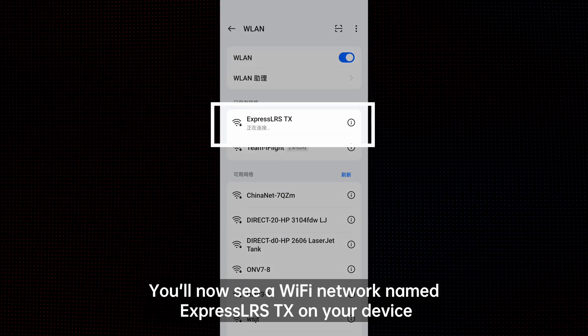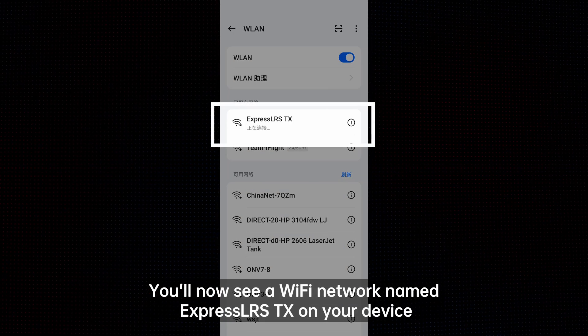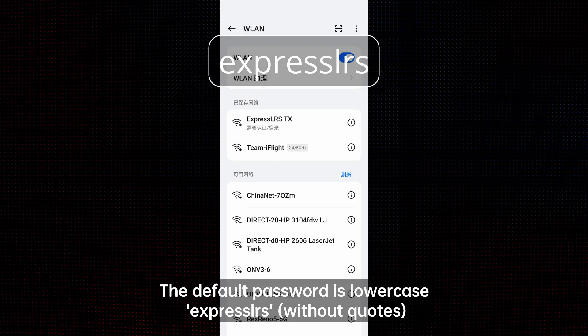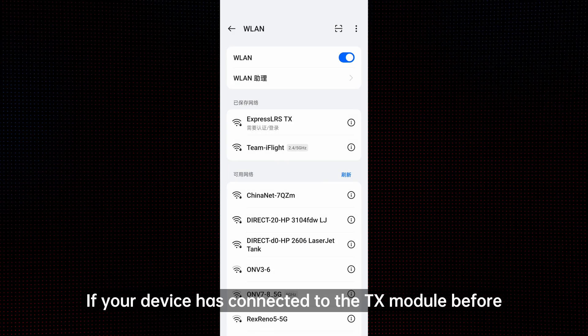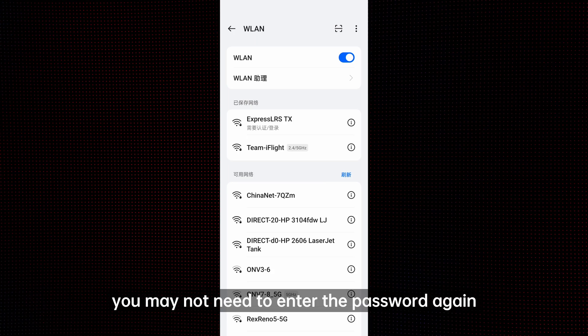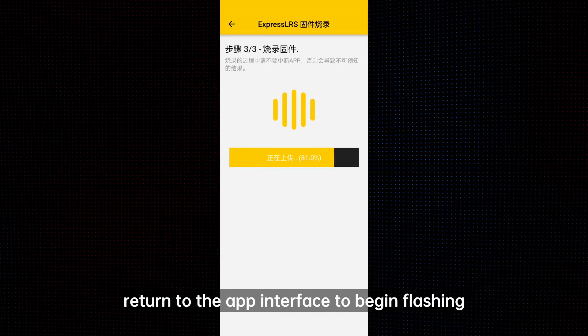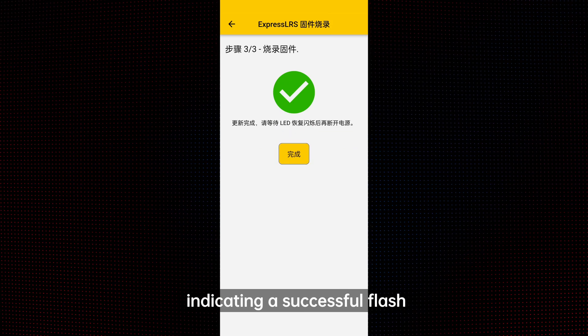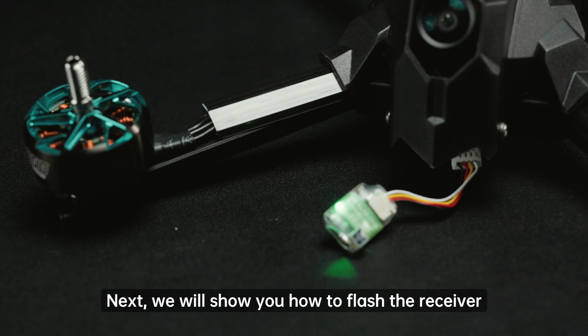The TX module will now enter WiFi mode. You'll see a WiFi network named ExpressLRS TX on your device. The default password is lowercase "expresslrs" without quotes. If your device has connected to the TX module before, you may not need to enter the password again. Once connected, return to the app interface to begin flashing. Wait for the status bar to complete, indicating a successful flash.